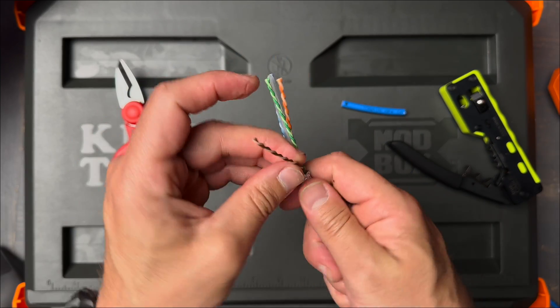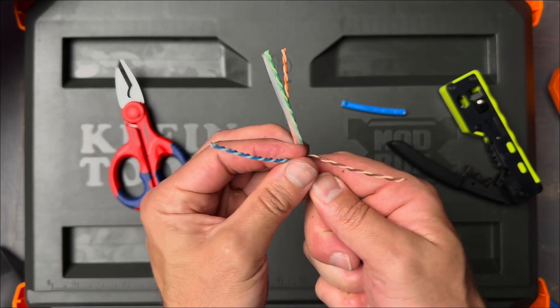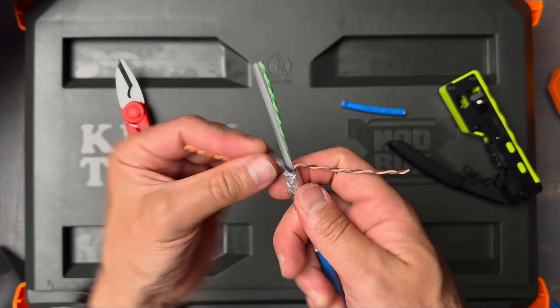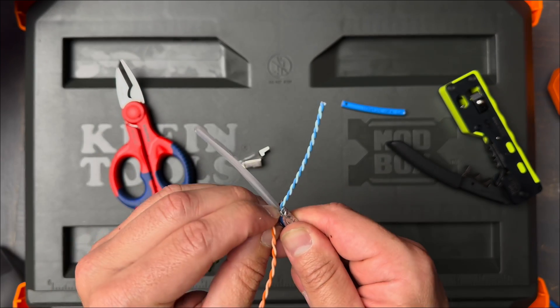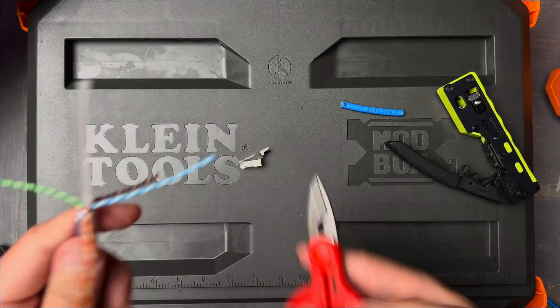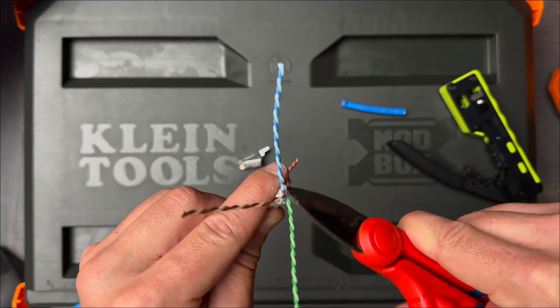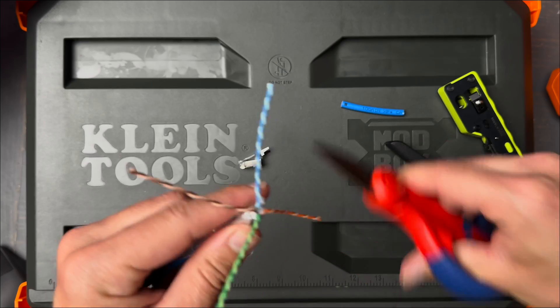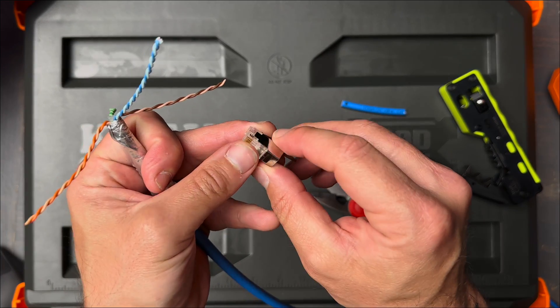You want to take the shield back and wrap it around the bottom of the cable. Next, we want to separate the twisted pairs and expose the spline. We want to get that thing out of there. Sometimes you can just twist it off and rip it, but if you can't do that, then you're going to have to get it nice and trimmed down so it doesn't interfere with the RJ45 plug.